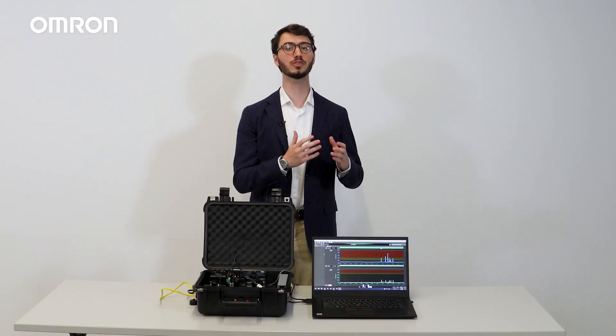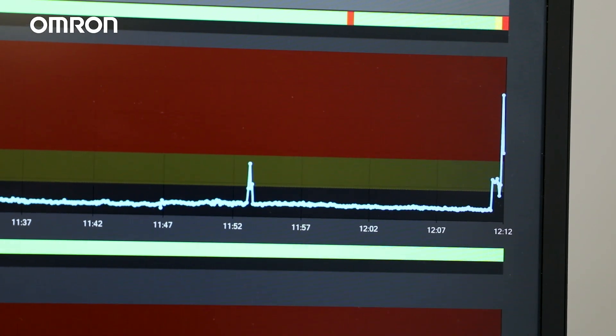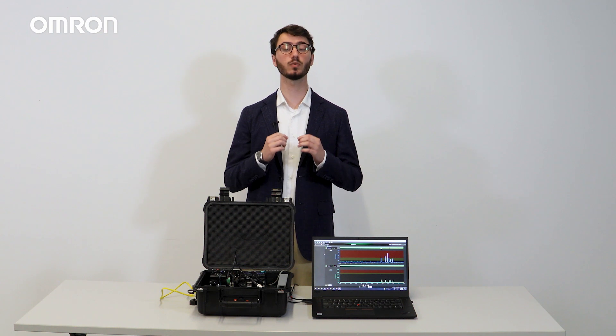On this software screen, we can oversee the velocity and acceleration graphs over time and detect the abnormalities. We are also able to identify exactly when they entered the warning level and when they entered the critical level.